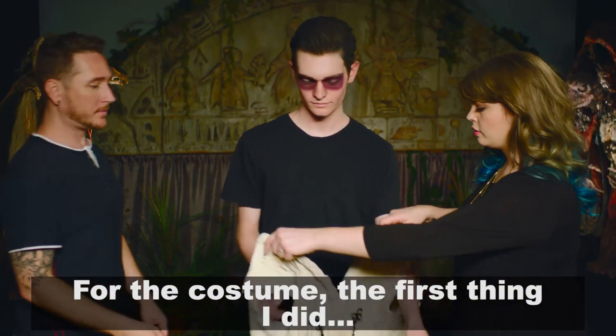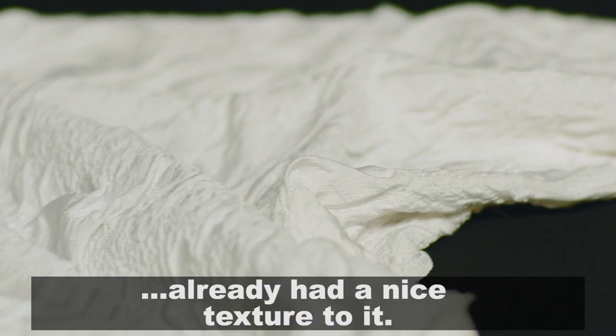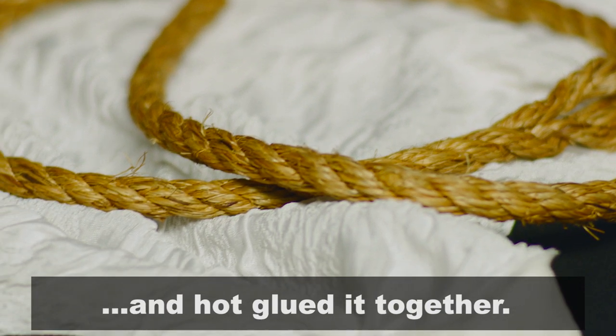For the costume, the first thing I did was make a vest. I went to the local fabric store and found fabric that already had a nice texture to it. For the piping on the vest, I simply used rope and hot glued it together.